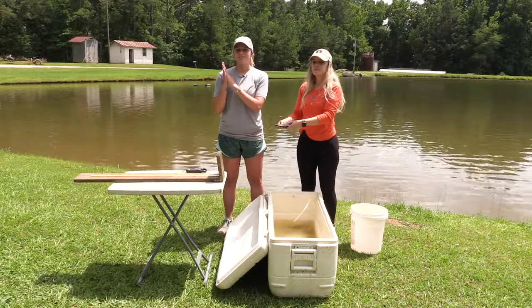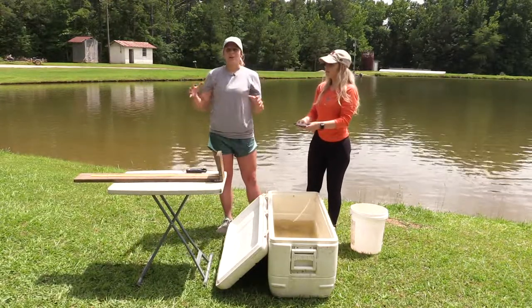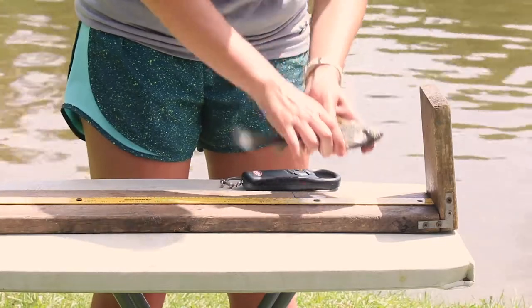Before you handle the fish, you want to make sure you wet your hands because they have slime all over their body and you don't want to remove that protective slime, especially if you plan on returning it to the pond.